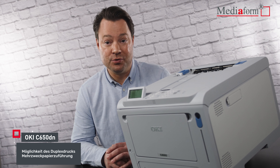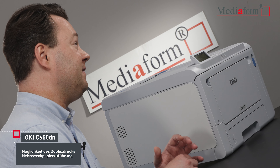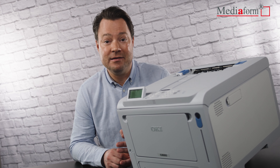Aber der eigentliche Clou des DIN-A4-Farbetikettendruckers ist die Mehrzweckzuführung, über die bis zu 256 g pro Quadratmeter schwere Materialien mit einer Länge von bis zu 1,3 m verarbeitet werden können.